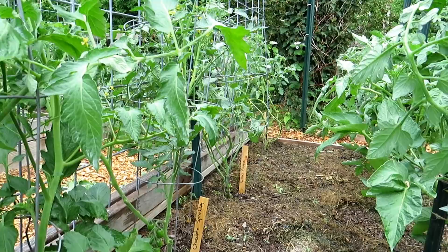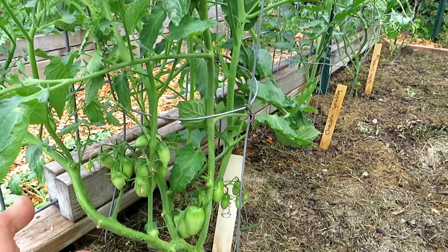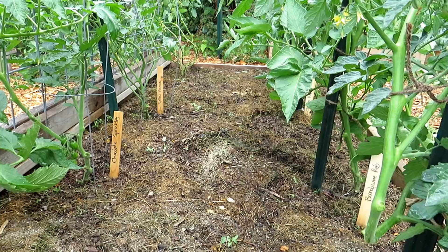When my tomatoes get to this size, I stop using the water-soluble fertilizer. They have plenty of nitrogen. If a problem occurs — they start to look yellow, or they get a leaf disease or something — I will go back to the water-soluble fertilizer. But once they're thigh high and the fruit is producing, I just do a side dressing like this and they're pretty much good to go.